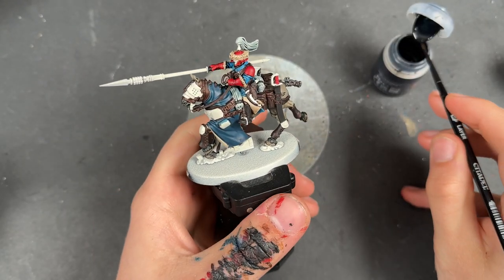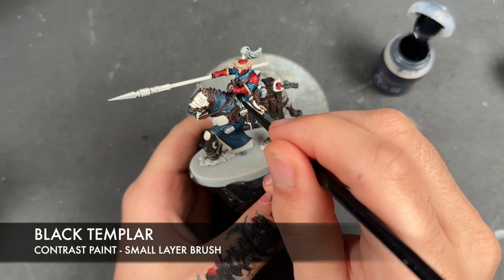With that now done, we're going to take some Black Templar and apply this over the top of the Griff Charger Grey.